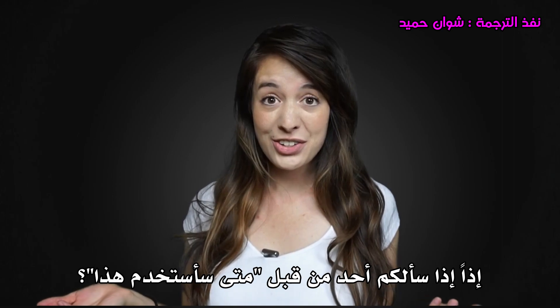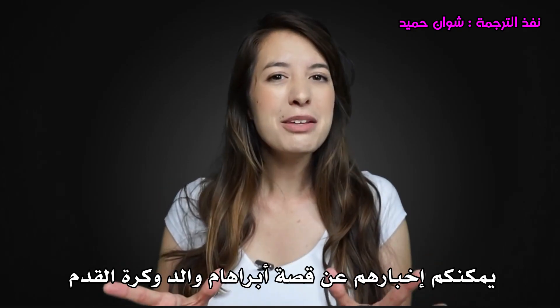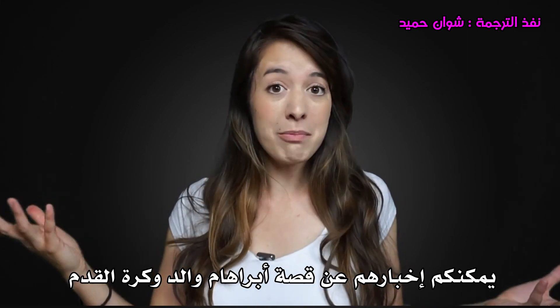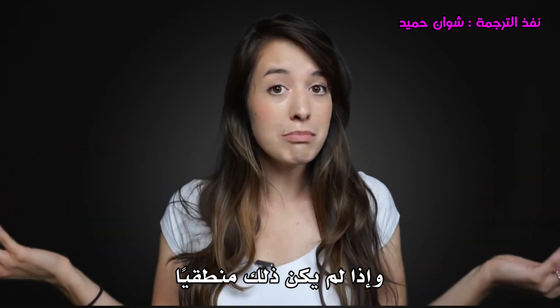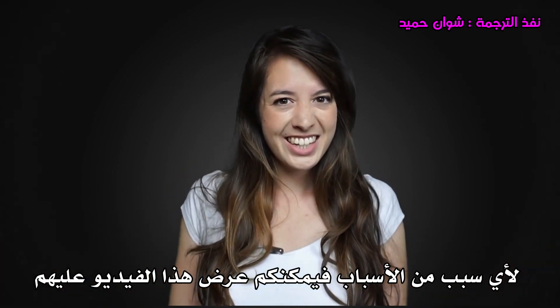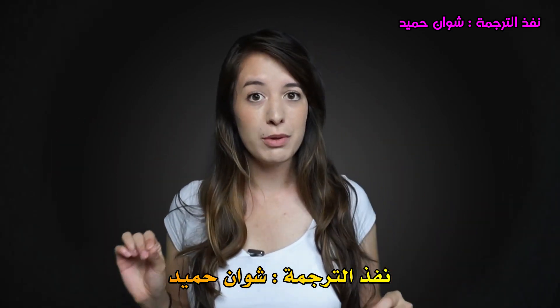So if anyone ever asks you, 'When am I ever going to use this?' you can tell them about Abraham Wald, soccer, and Iron Man. And if for any reason it doesn't make sense, you can show them this video. Thanks for watching guys — this video was largely based on a chapter of the book.